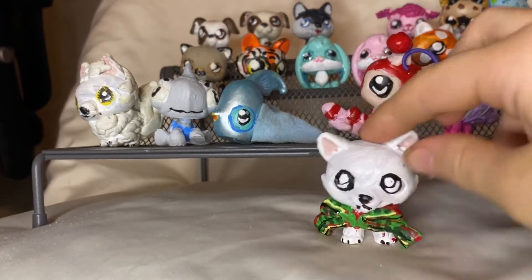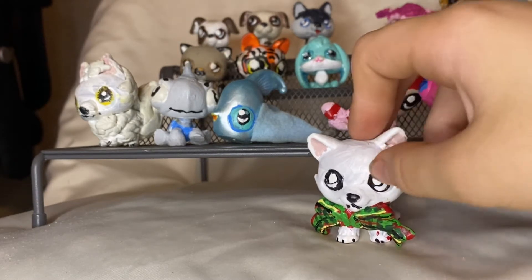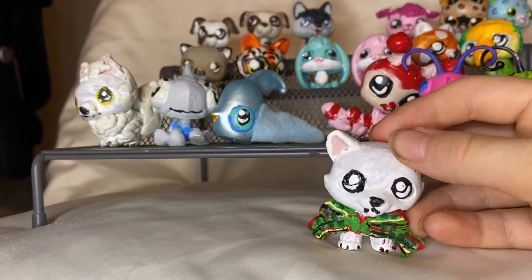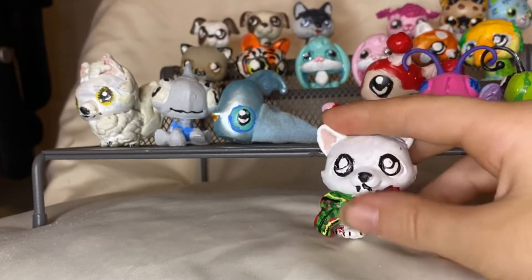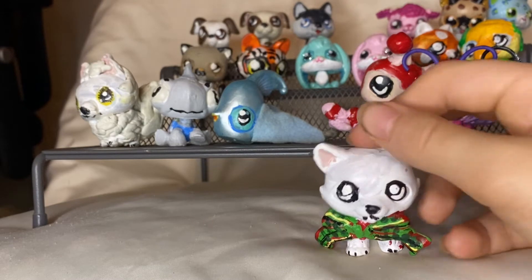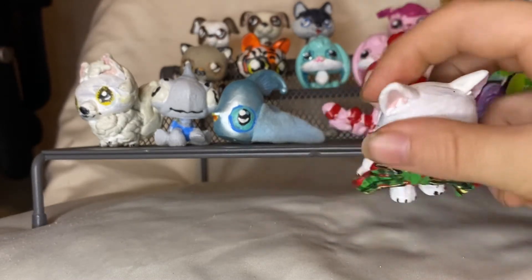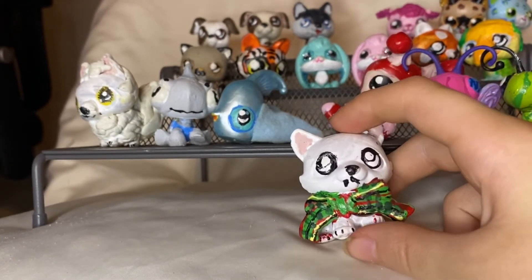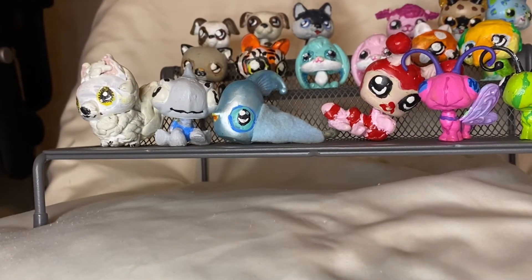The next one is Snowflake. She is supposed to look like a Beanie Baby that I forgot the real name of, but I named this one Snowflake instead because that's just a cuter name to me. She has little claws and a big bow tie, so her head doesn't turn. But she's pretty much just a white husky with a giant bow tie.